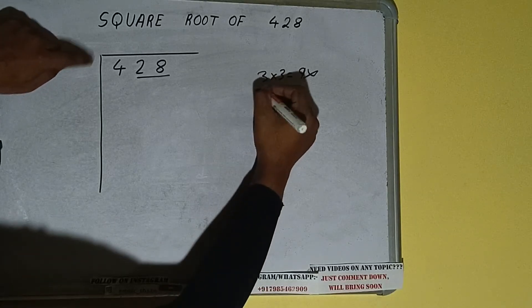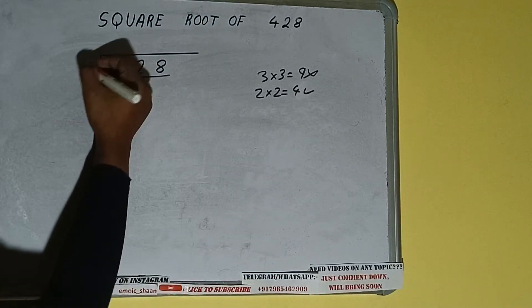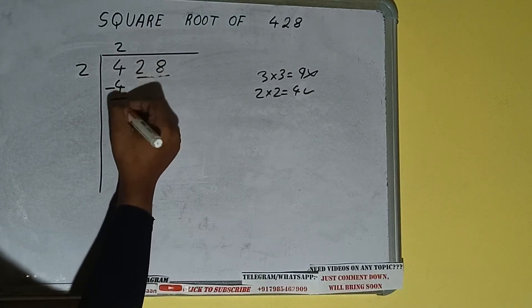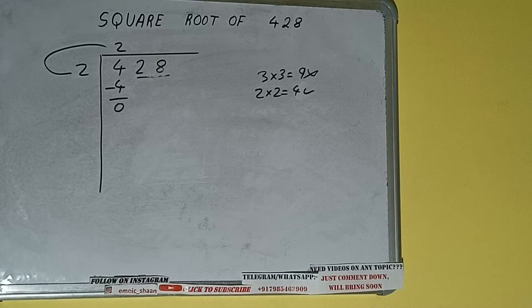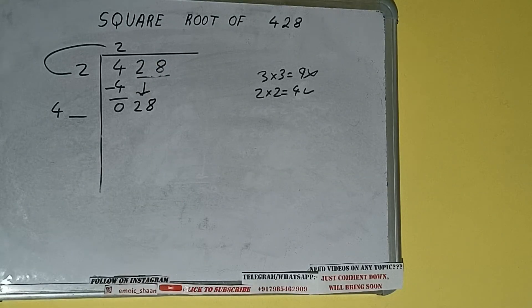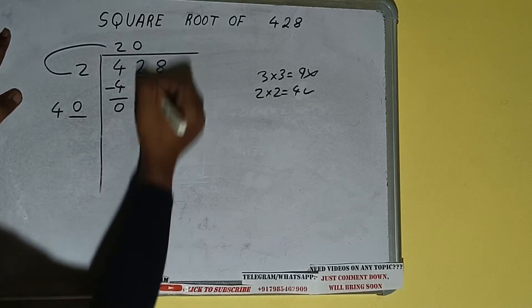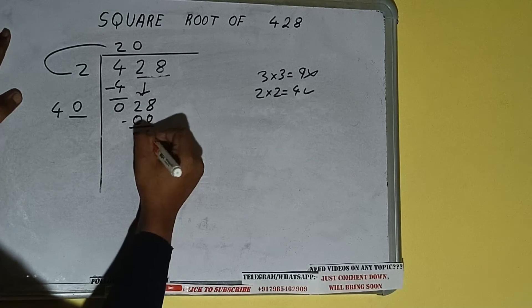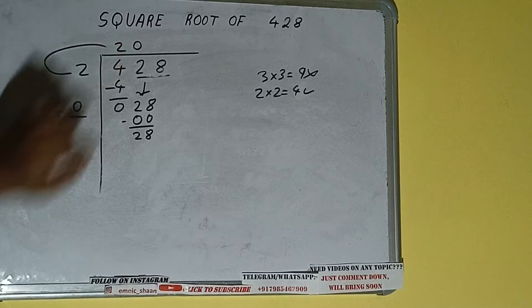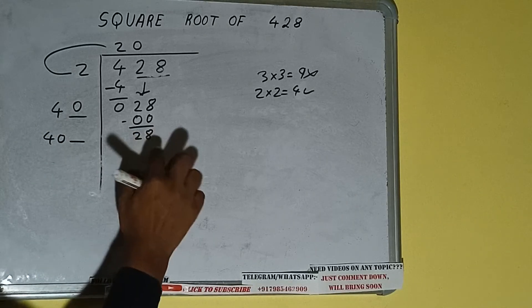If we write 2 here and 2 here it will be 4, which is good to use. So 2 here and 2 here — 4 subtract, 0 will be left. We did 2 into 2, so add both: 2 plus 2 will be 4. Write it here and keep a digit extra. Bring the next pair down and it will be 28. If we write 0 here and 0 here, subtract — 28 will be left. 40 into 0, so 40 plus 0 will be 40 again, with one digit extra.